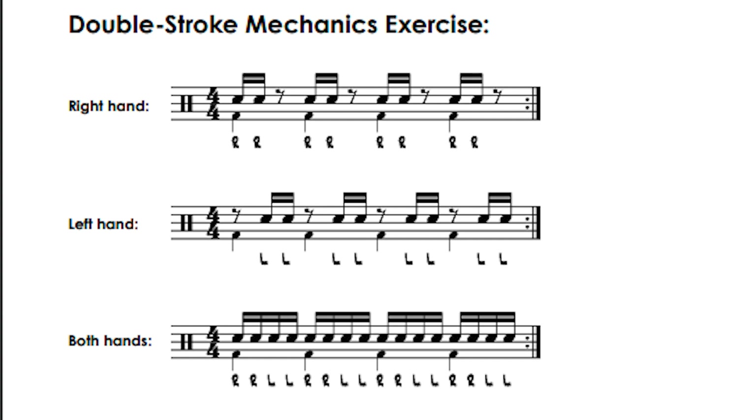Now that you have the motion under your grasp, we'll start by practicing the top line of this exercise. You'll simply hit the 1 and the E of every beat. In my demonstration, I'll show how it's done on the right hand and then on the left hand. After that, I'll demonstrate the second line of music, switching between the right and left as well. Then I'll combine the two lines, and you can see what it's like to play a double stroke roll. Always practice with a metronome. In this demonstration, I'll play at 120 beats per minute, but feel free to slow it down.